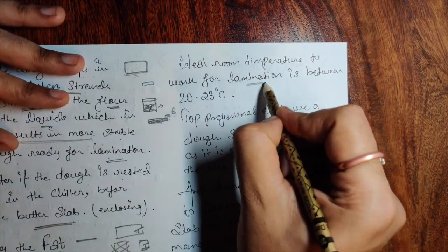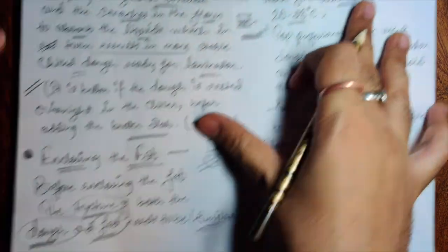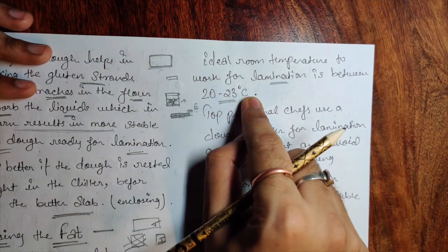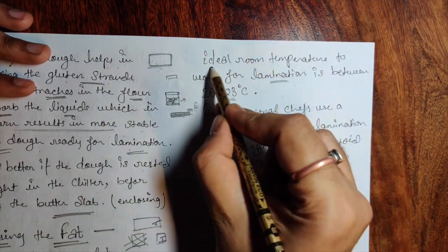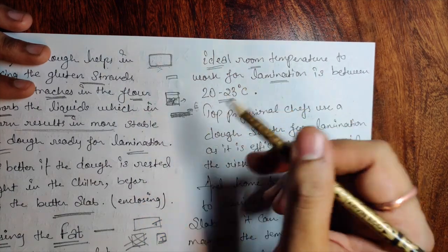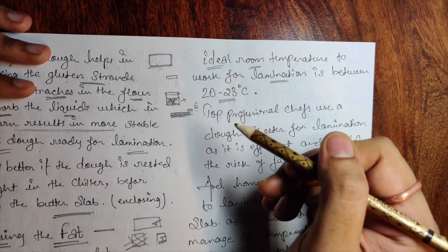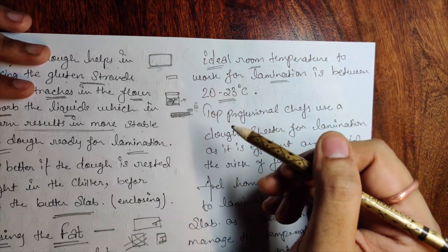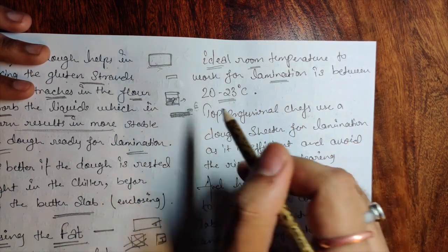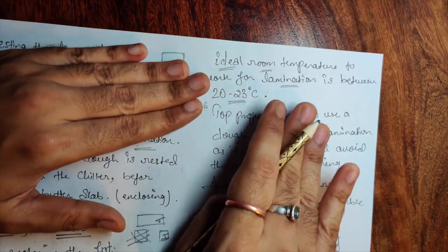The ideal room temperature to work with lamination is between 20 to 23°C. Once you bring the butter slab and dough out of the chiller, thaw them a bit since they are very cold. The dough and butter texture when you press them should feel the same before starting the lamination process.